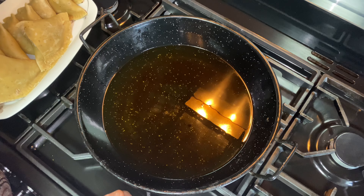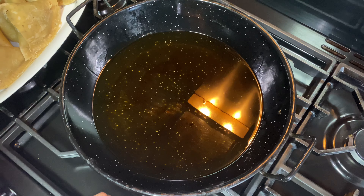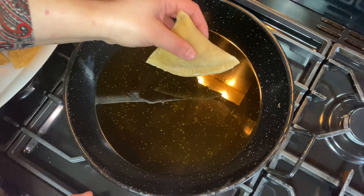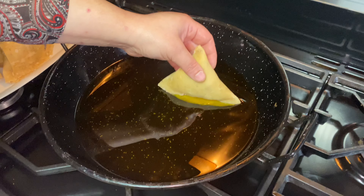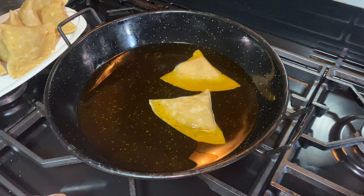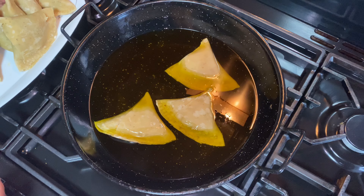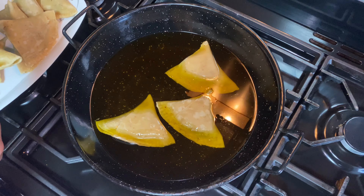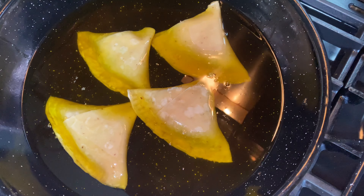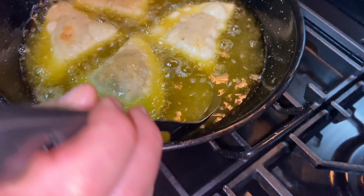I've put the oil in the karai and I'm just waiting for it to heat up. Samosas need to be fried on a medium heat because you want the pastry to be cooked perfectly. If you put them in oil that's too hot, they will fry quickly and burn. I'm putting the samosas in now — the oil looks a bit hot. When the pastry is puffing up, that's a good sign — that means the right amount of butter was used.